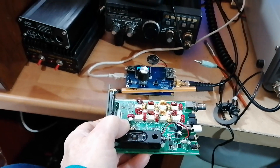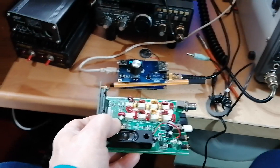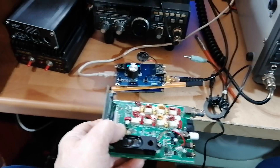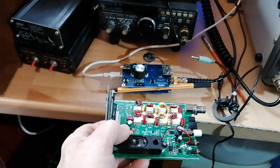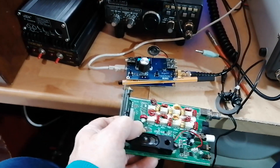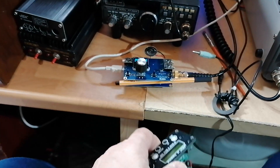It's extremely efficient — it uses a Class E output stage, which is roughly around about 80% efficiency. So current drain is well less than an amp, around about maybe half an amp, 0.6 of an amp, when you're on transmit at maximum power. So your battery life is going to be good. Receive only draws about 80 milliamps — very, very good.